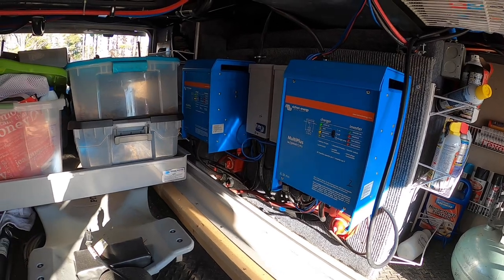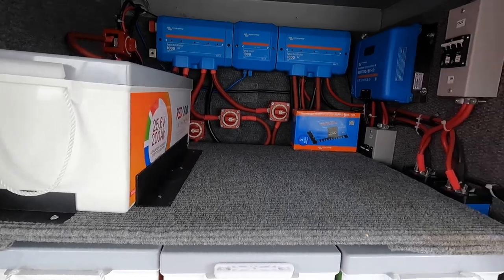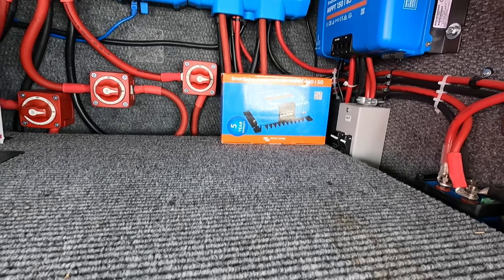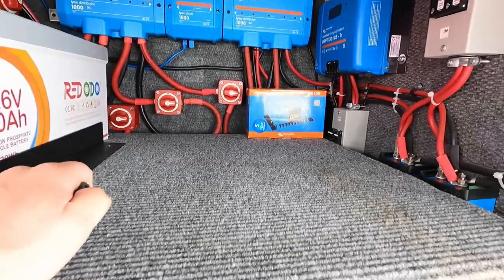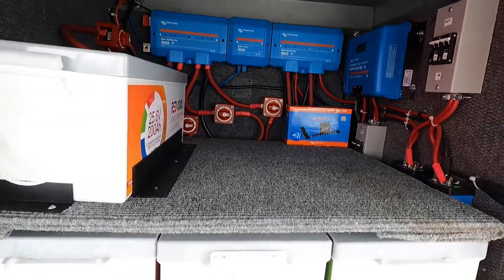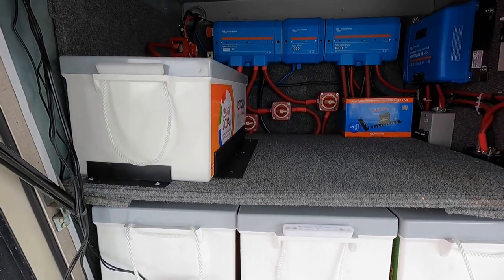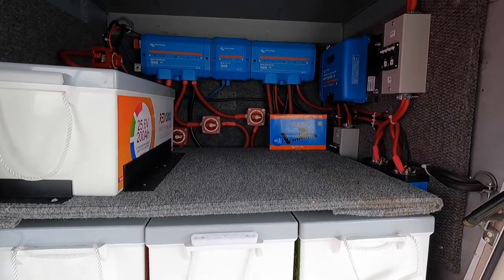We've moved the inverters out to make more room for the battery bank, and you can see there's one more charge controller that we're waiting on parts to install. That charge controller is going in because we have 2,400 watts of capability on the currently installed charge controller, but we have 3,200 watts of panel on the roof. We want to be able to maximize it - odds are due to efficiency we won't always maximize it, but if there's really good solar production we want to be able to harvest all 3,200 watts.